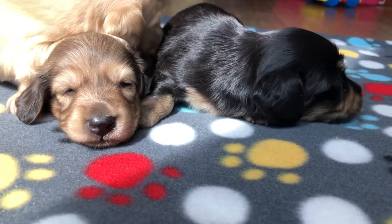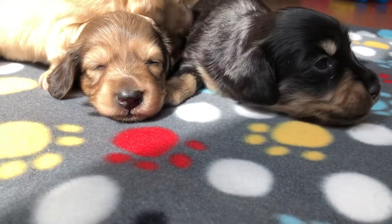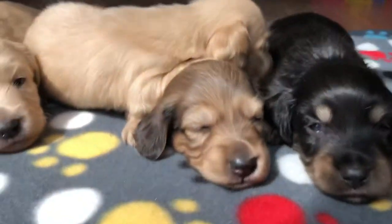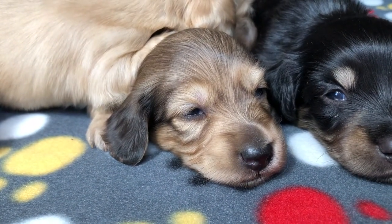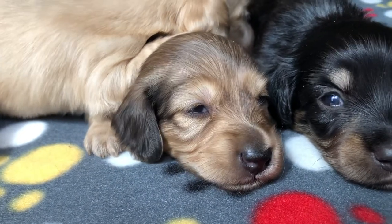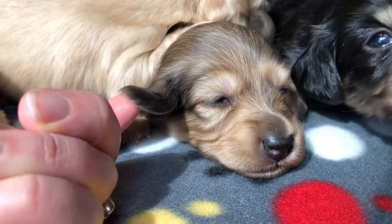This blackened cream fella is Gromit, and this is Lady. She's Shaded Cream, which means that the cream undercoat is going to come through a little bit more. She'll still have some black hairs on her ears, I think.